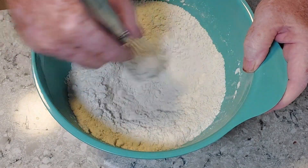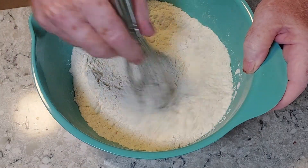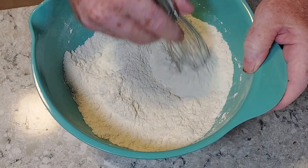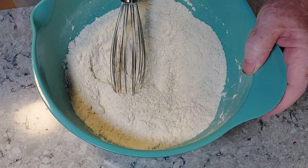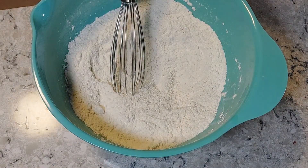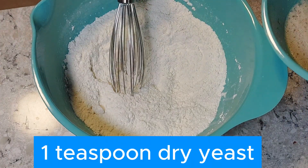If you're using instant yeast you could put it in now. I tend not to do that just because mine is getting a little bit on the old side, so I always proof it first. I have a teaspoon of yeast with about a quarter cup of beer — just part of the beer we're going to be using.